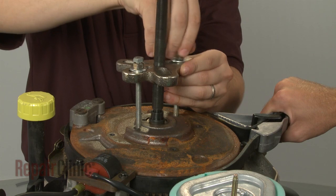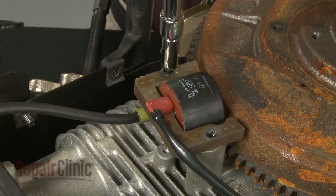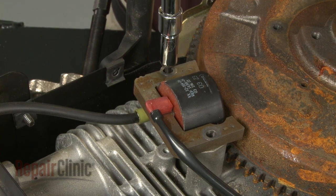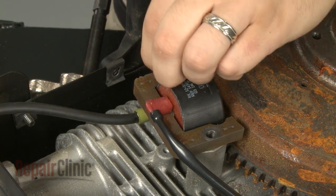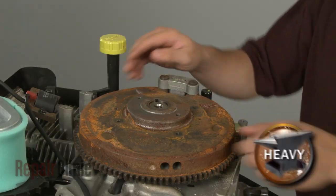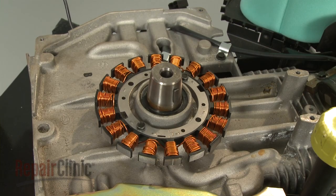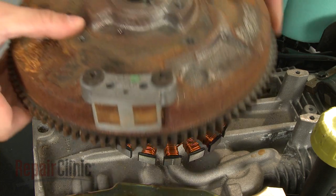Remove the puller and the strap wrench. Remove the bolts securing the coil and move the coil out of the way. You can now lift the flywheel off. To reassemble the engine, first reposition the flywheel by aligning the slot in the flywheel with the flywheel key.